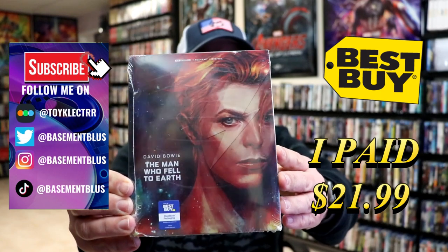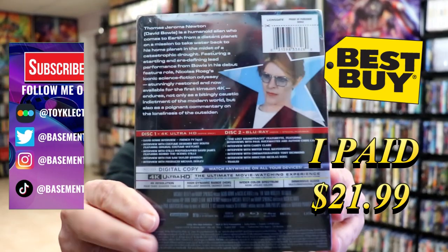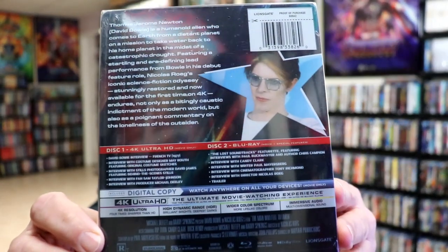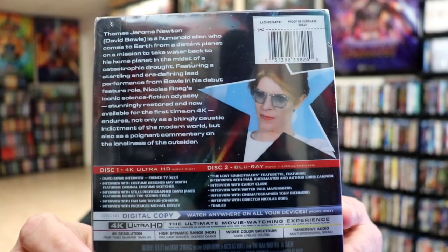This is a Best Buy exclusive 4K steelbook. Here's the front and here's the back. If you'd like to check out the special features, you can go ahead and pause and do so. I'm going to go ahead and remove this from the wrapper so we can take a close look at this steelbook.